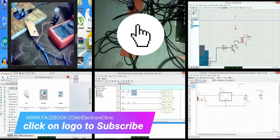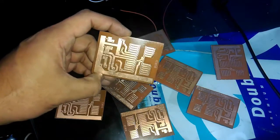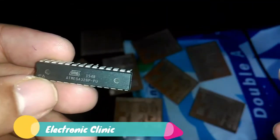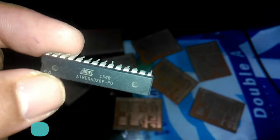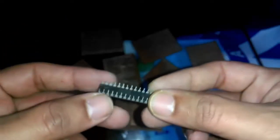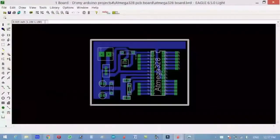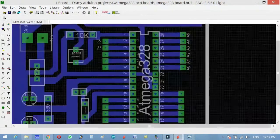Welcome back my friends. Before we start making our own Arduino board, first let's have a look at the ATmega328 microcontroller and study its pins. This is the most important part, because you can make your own Arduino board only if you know about the ATmega328 microcontroller pins. Once you know about the pins, making the PCB is very easy, which I'll show you in a couple of minutes.